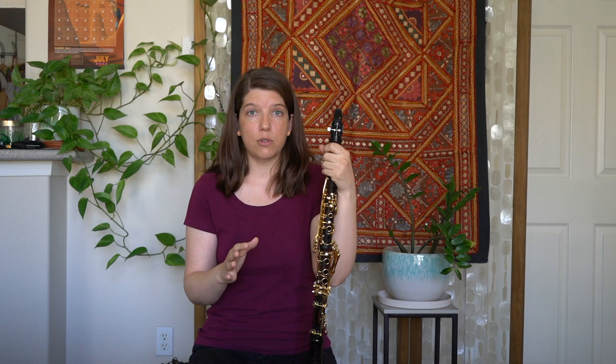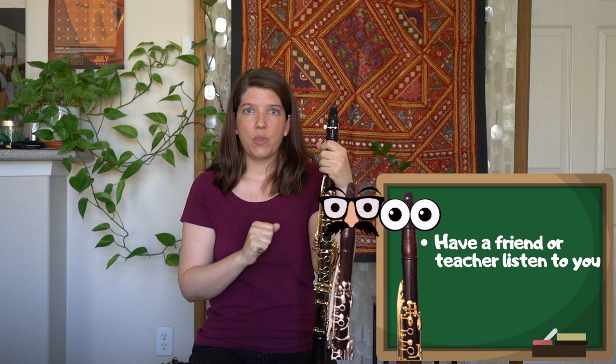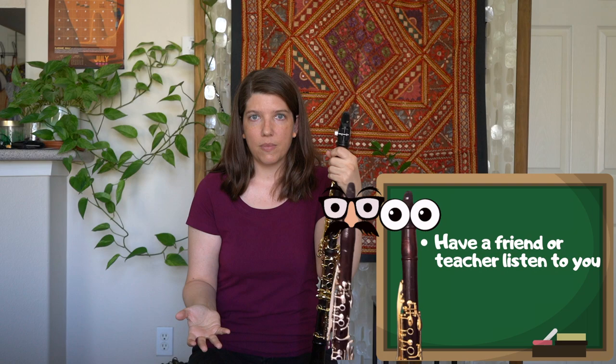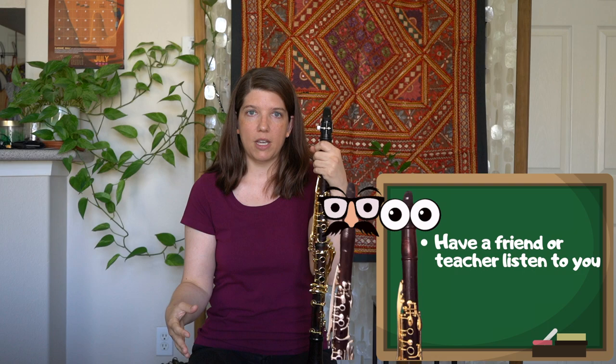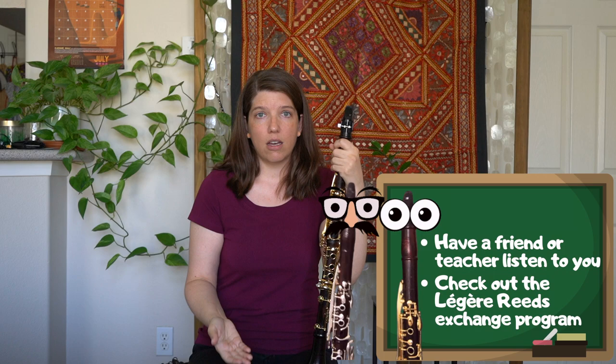In conclusion, the relationship between your reeds and your mouthpiece is an important one. I suggest that if you are going to experiment with different reed sizes or different reed brands to find that optimal relationship with your mouthpiece, have a friend or a teacher listen to you play on them. Get a second opinion, because what you hear in your little clarinet bubble might be different than what an audience would hear when you're performing.